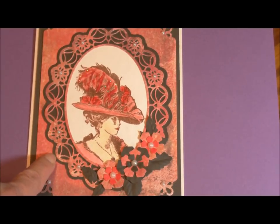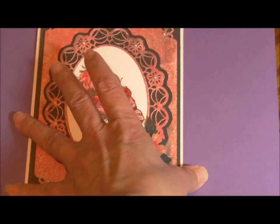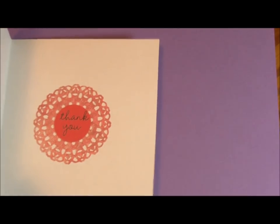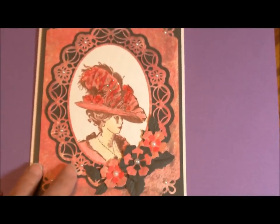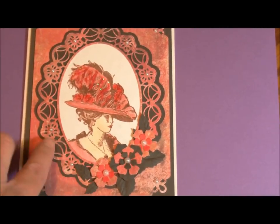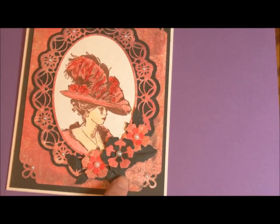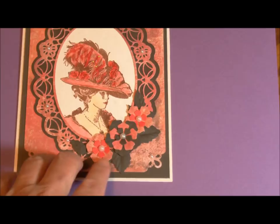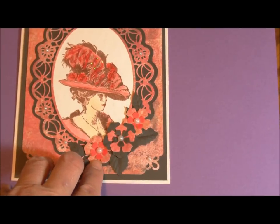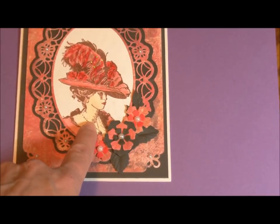Inside the Polynesian sale is this other little die that she put inside the card that I thought was cute — it says 'Thank you.' I have the Polynesian dies in stock. For this release I'm selling these beautiful flowers. I don't know who makes the elegant lady stamp — it's not ringing a bell to me. But it's such a pretty card, and that would make a beautiful frame for even a real photograph.